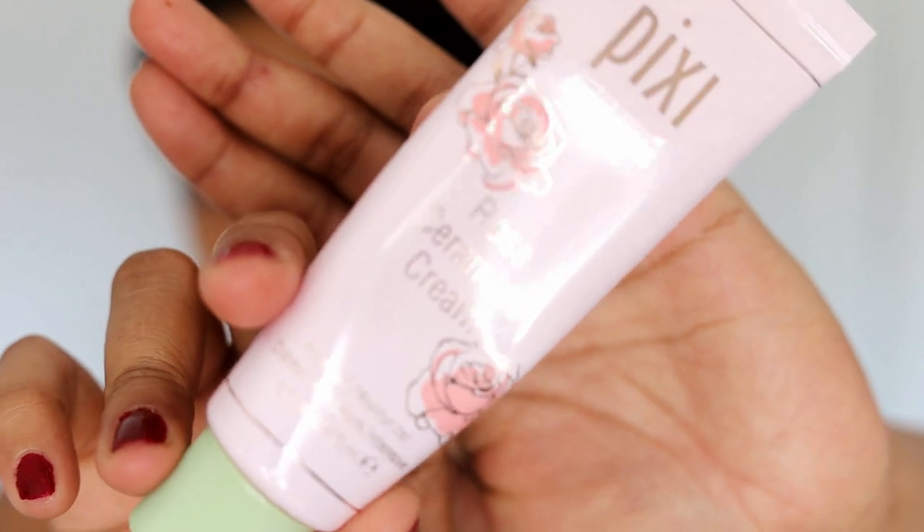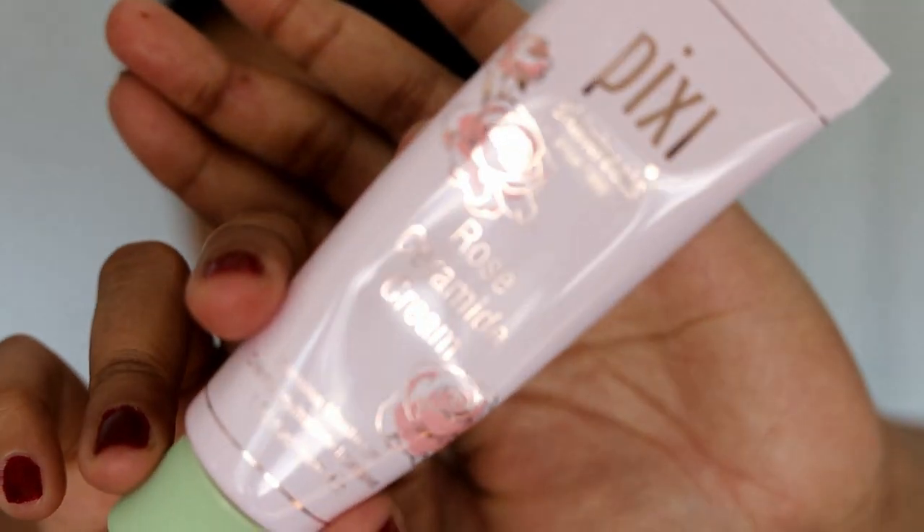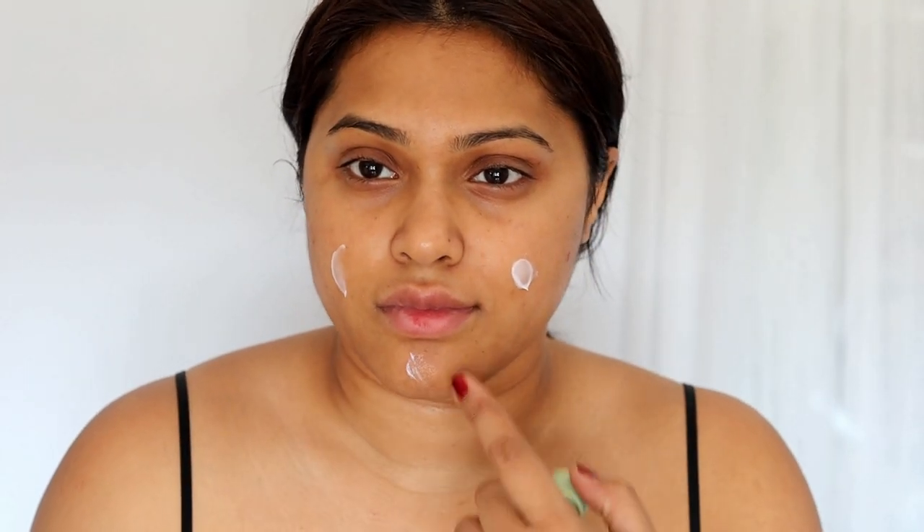Skincare for me today is going to be vitamin C, to clear up any sort of residue on my face — for example if I come from cooking, it's going to remove all of that dirt or oil. Then I'm going to apply some moisturizer from Pixie; this is their Rose Serum moisturizer.